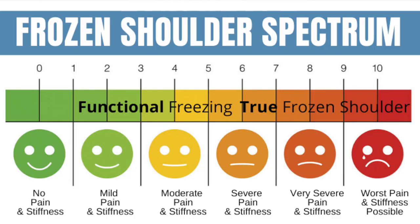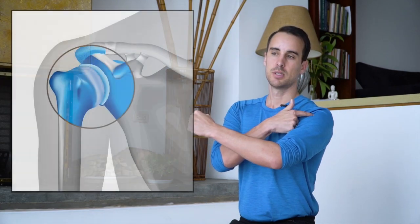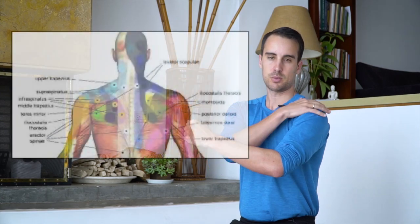You're always going to check in: is this helping? Is it making it better, worse, or don't know yet? What I want you to know is that your body is a complex system of systems. It's not like the only thing that matters in the shoulder is the capsule, and if that's wrong, everything's wrong. There's also all of the muscles around here.